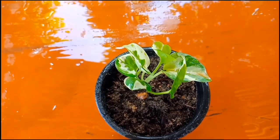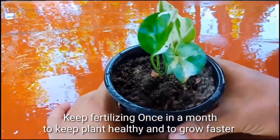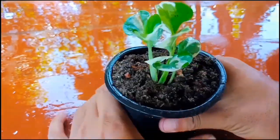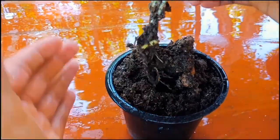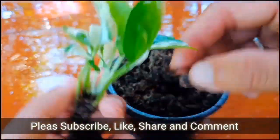Just to show proof, I'll take it out from the pot. Friends, check the new roots — it is a successful propagation from cuttings.